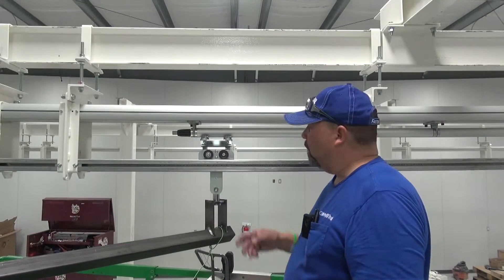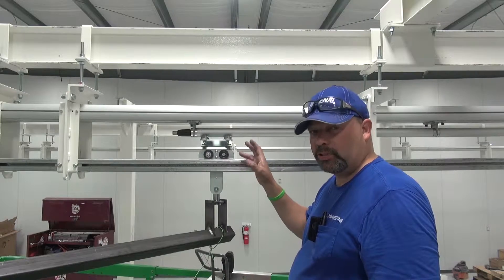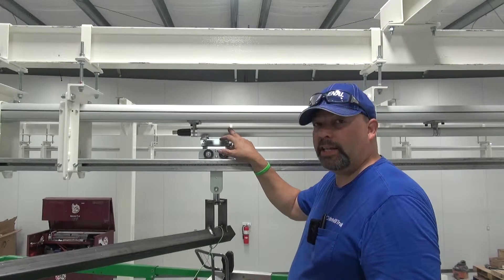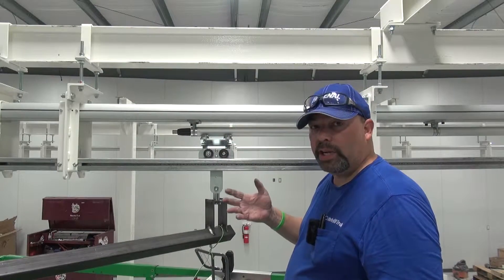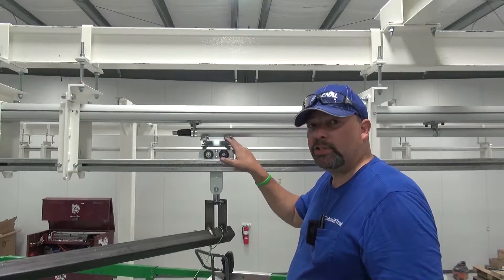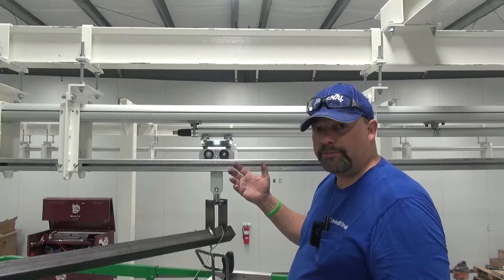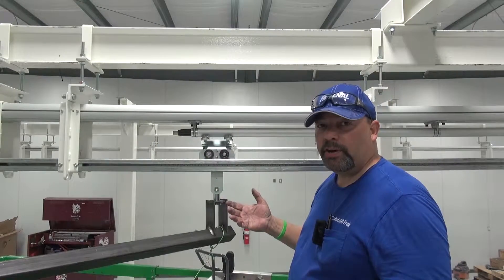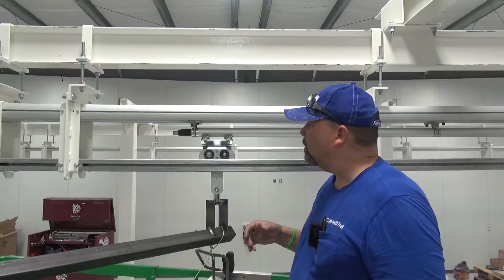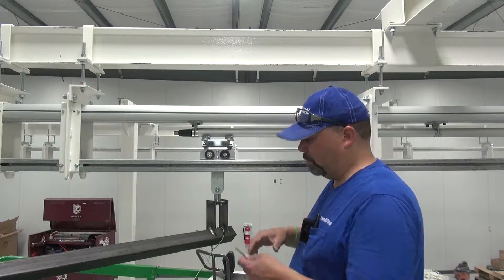What I'm going to show now is the best method for changing out a drive wheel if you have your drive head engaged in your drive tube. If you're going to do a four wheel change, it's best to get this trolley into an open area where there is no drive tube — maybe on a curve, in a switch area, or at the end of the track. But if you have a drive tube and you want to replace it while it's engaged, this is going to be the best method.